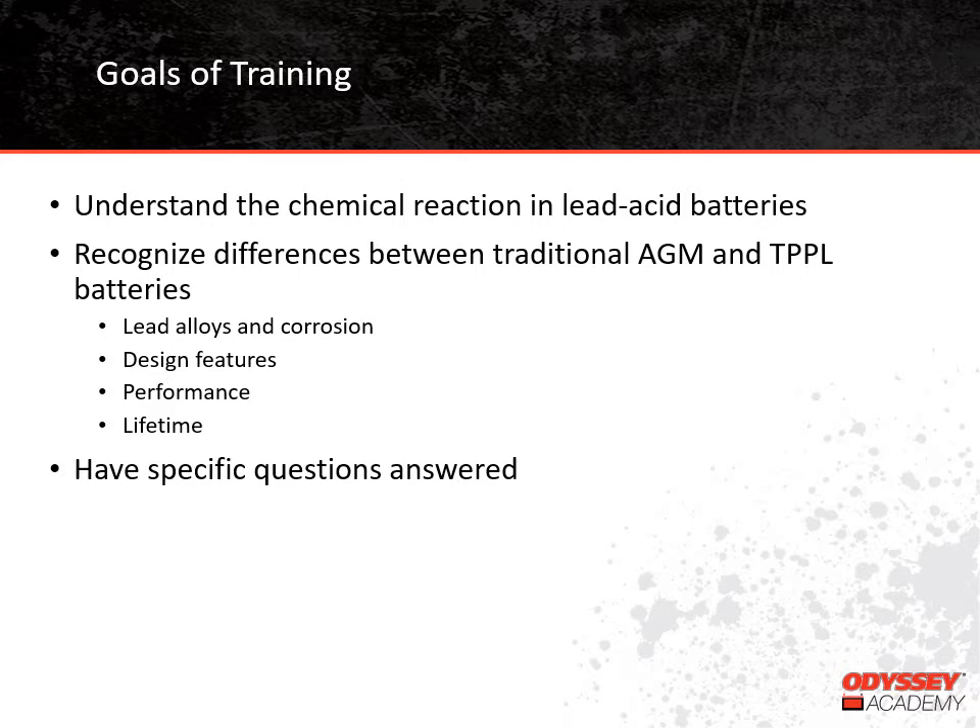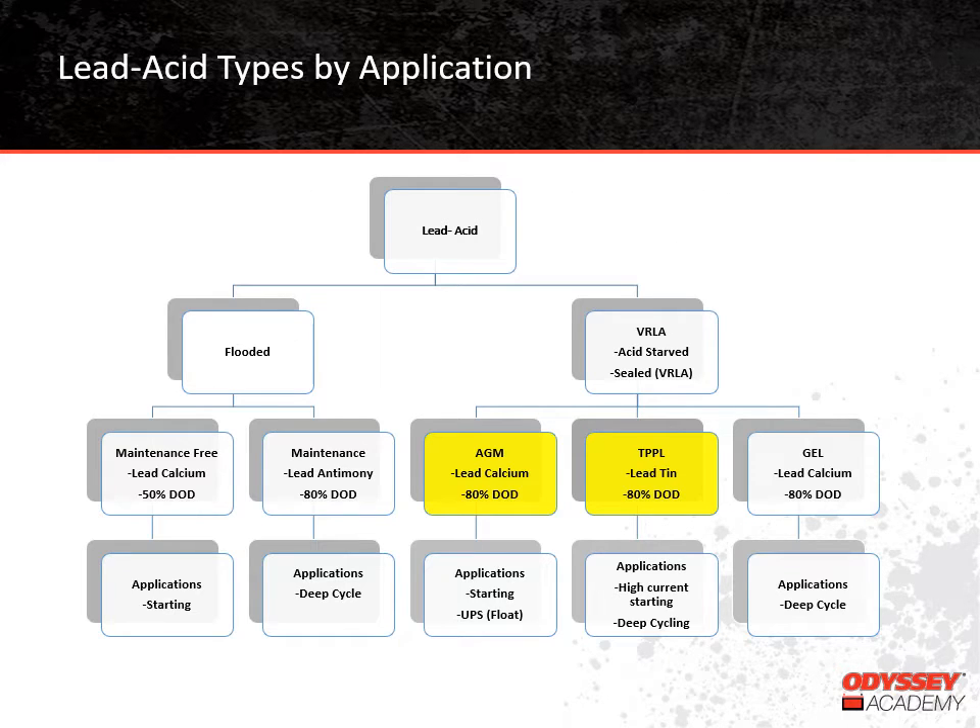At the end of our training, you should understand the chemical reaction that happens in lead acid batteries and recognize some of the differences between Absorbed Glass Mat and Thin-Plate Pure Lead batteries. You'll also have an opportunity to have specific questions answered. We'll get started by taking a look at the different types of lead acid batteries on the market. There are quite a few different battery types available, and today we're going to focus on Absorbed Glass Mat and Thin-Plate Pure Lead batteries, comparing and contrasting their features and applications.